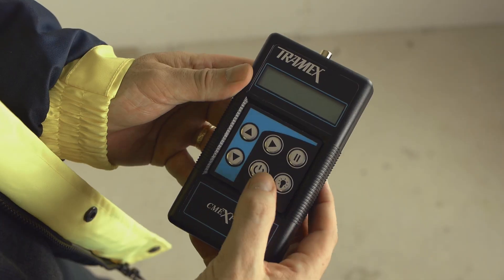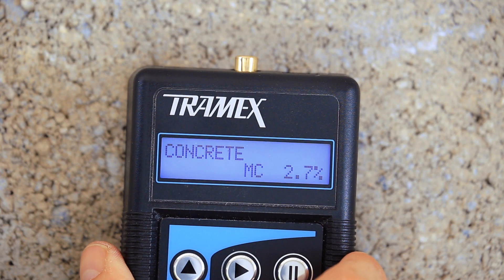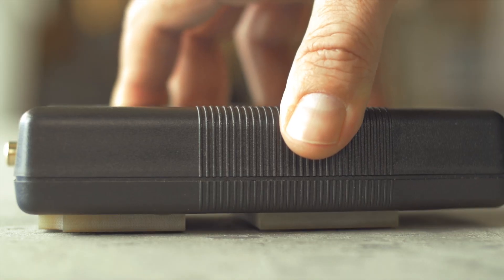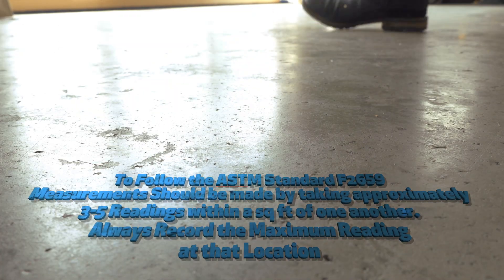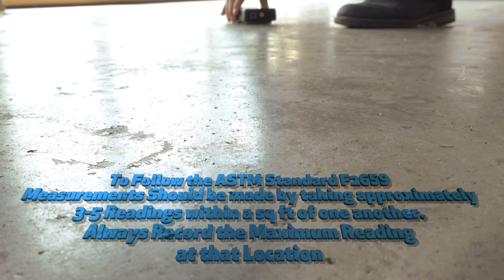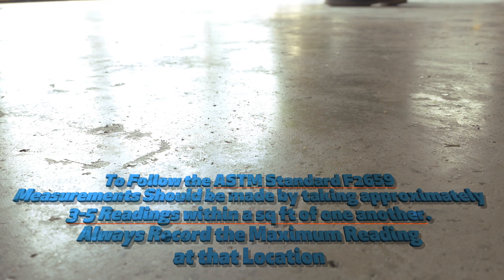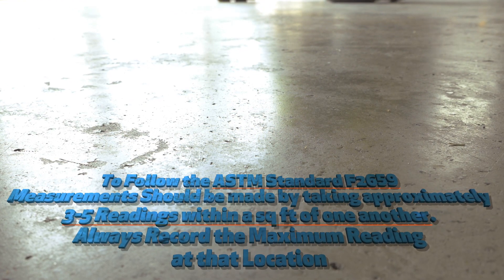Ensuring the surface is swept clean and dust free, first switch the meter on, then simply press the instrument down firmly against the surface, ensuring the spring-loaded pins are fully depressed to take an instant reading. To follow the ASTM standard F2659, measurements should be made by taking approximately three to five readings within a square foot of one another. Always record the maximum reading at that location.